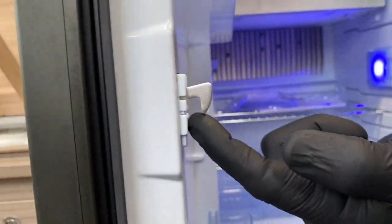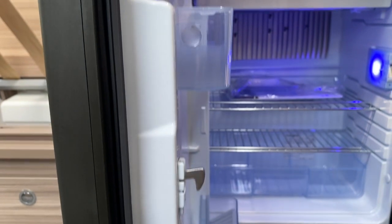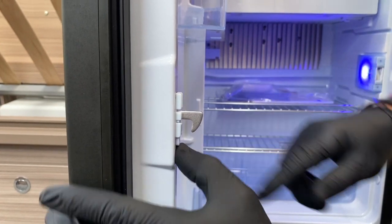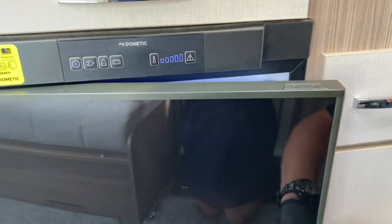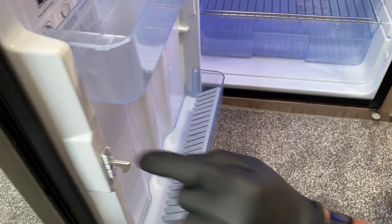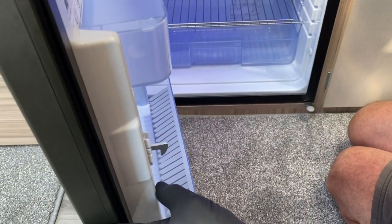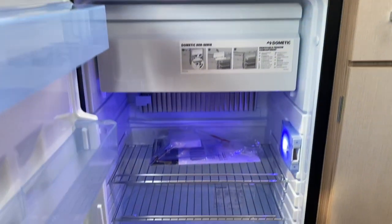This is the travel latch — the hook raises when I operate the button on top. If I don't want to use the latch when on site, I can push this little tag upwards, which takes the hook out of operation. When I now close the refrigerator door, it relies just on a magnet. To re-introduce the hook, push it back down — that brings the tag back out and puts the lever back in operation. You can use it on the travel latch should you wish to.